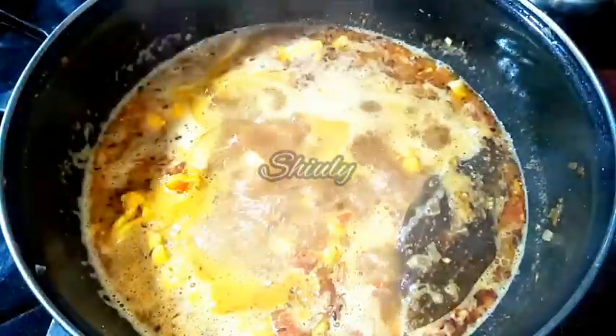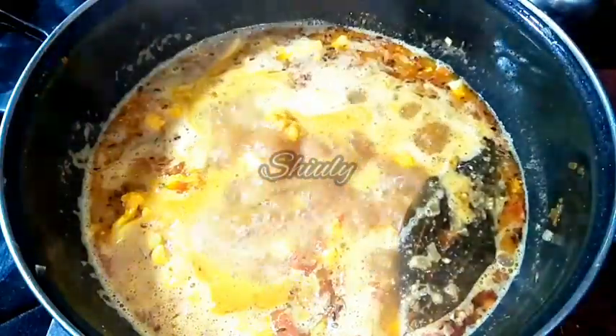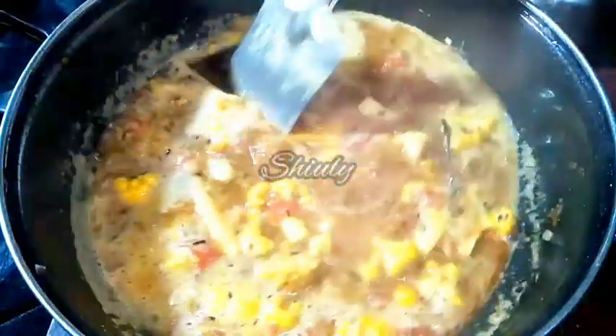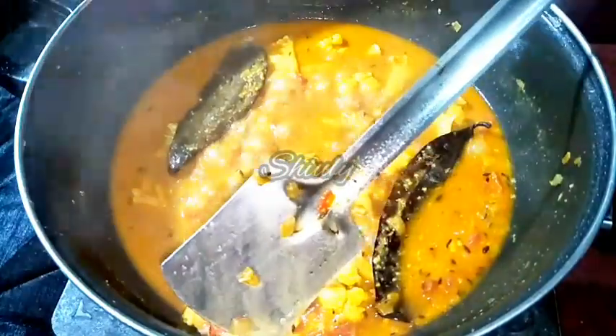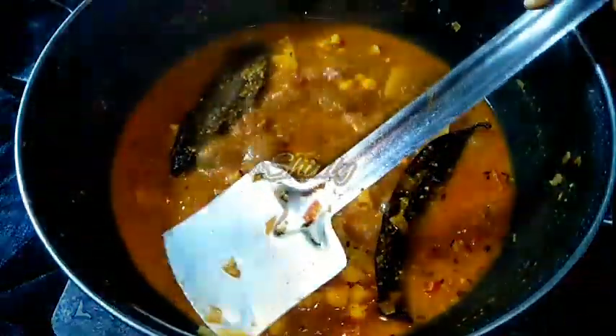In between we have to uncover the pan to check the curry and stir it occasionally. The curry is boiling very nicely. I am covering the pan again and waiting until the veggies are cooked very well. Now the veggies are cooked 100% — you can see they are cooked nicely and the gravy is very thick.